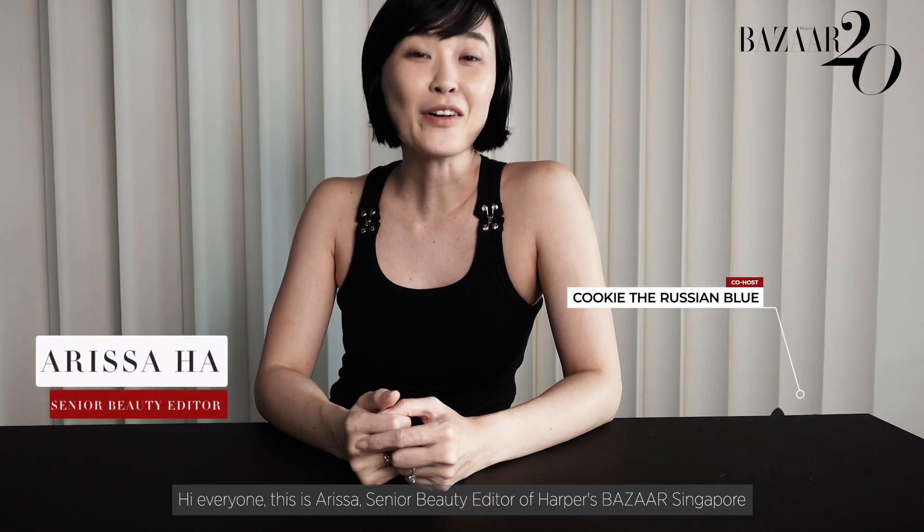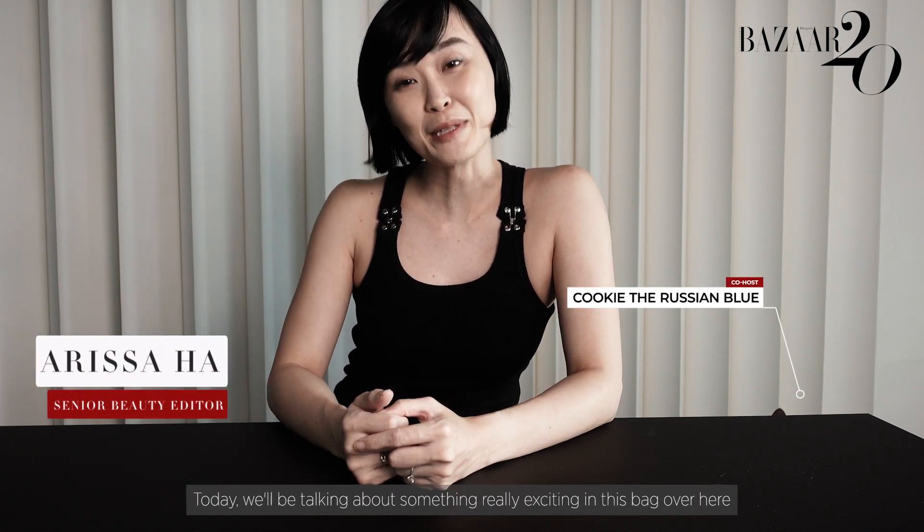Hi everyone, this is Arissa, Senior Beauty Editor of Harper's Bazaar Singapore. Today we'll be talking about something really exciting in this bag over here.